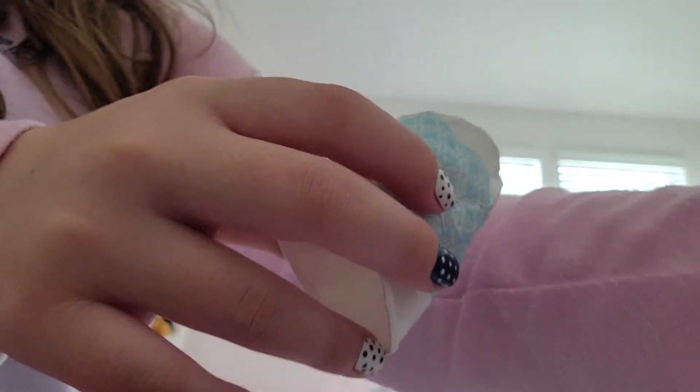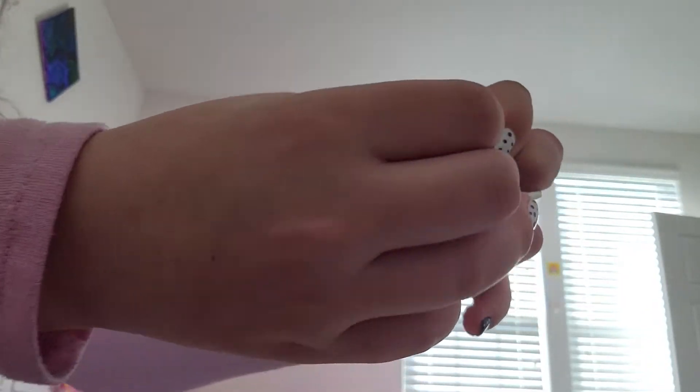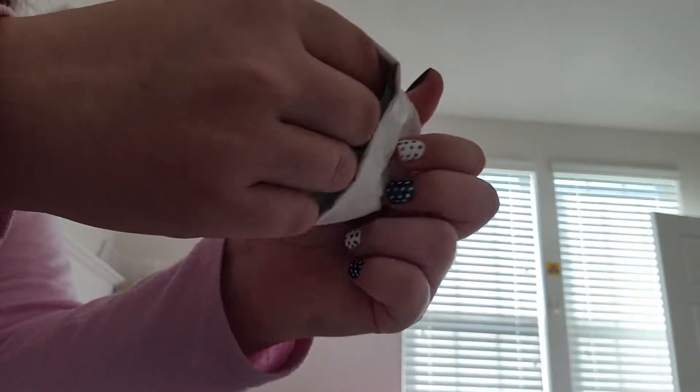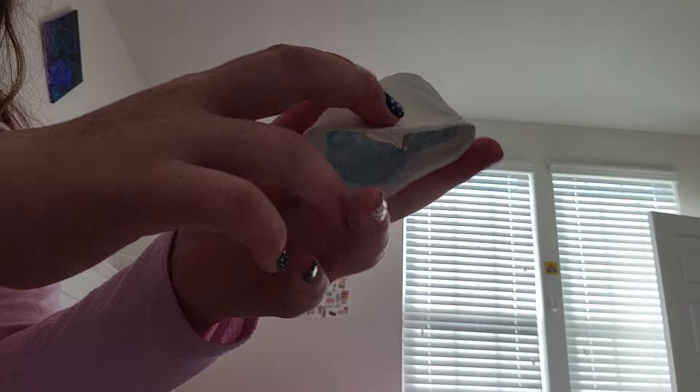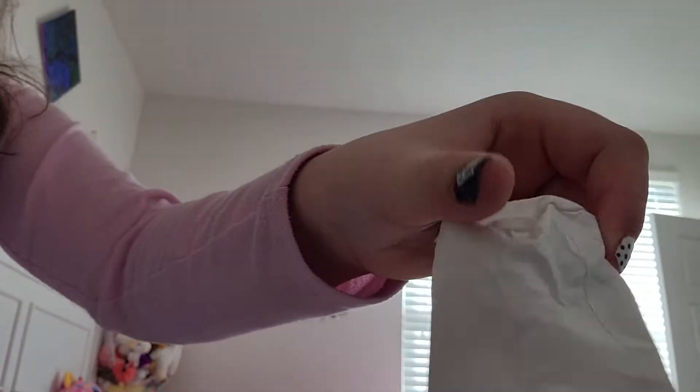All you got to do — I'm backing up really far right now so you don't see my face. Here is the cup and now I'm going to do this. Sorry my hands are in the way. All you got to do is just inside out it like this.